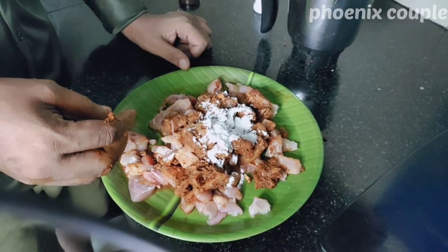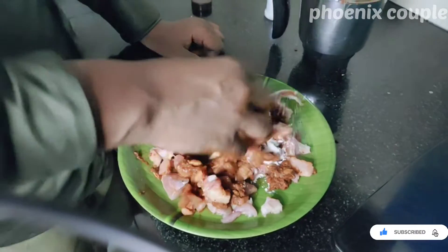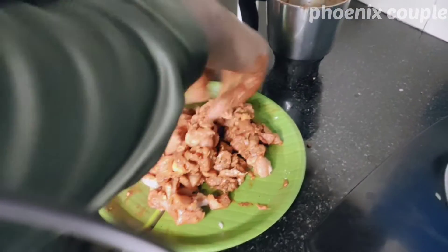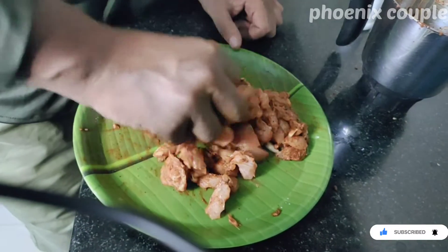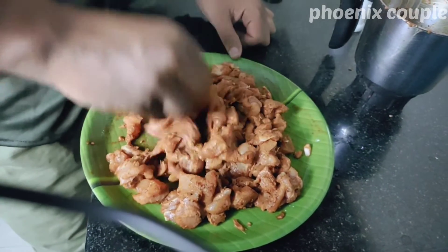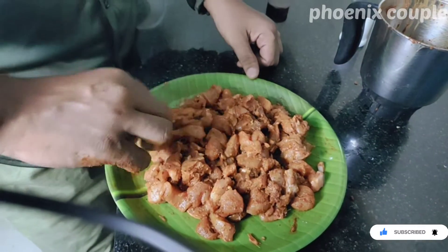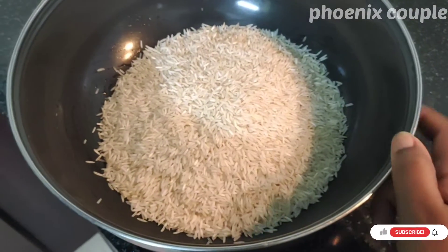Add the corn flour to the corn flour. Add the fresh water. Let's check this. With the chicken, we will put the food in the pot. I put the water in the pot. We have followed 2 cups in the bowl — take 2 cups.